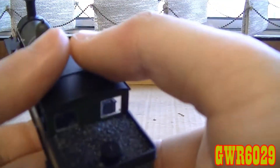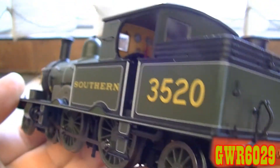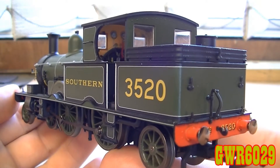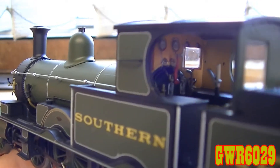Very, very nice — careful not to drop this one. That's a good shot right there — a snapshot of the other side of the cab.